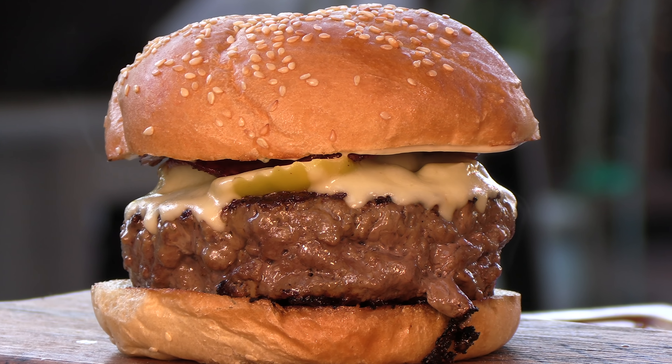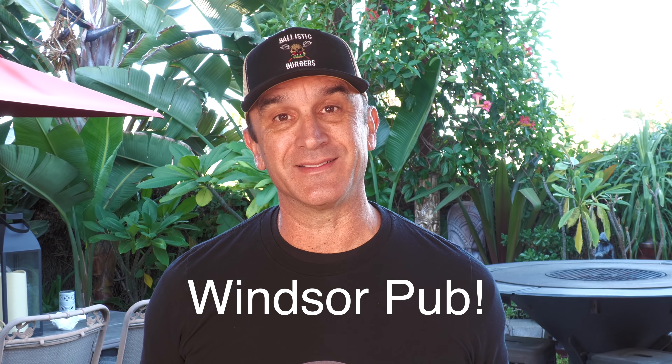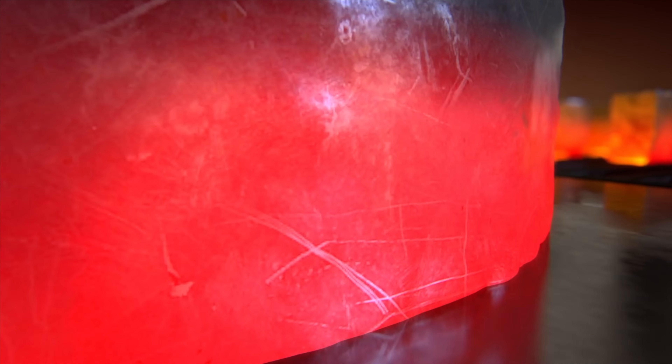Thank you for stopping by Ballistic Burgers. On today's video, I'm going to be doing a copycat recipe of the Rocket Burger out of the Windsor Tavern from Akron, Ohio. Let's get going.